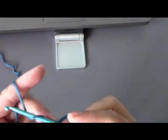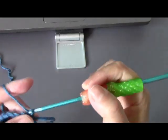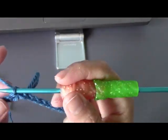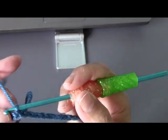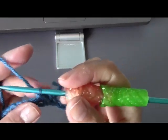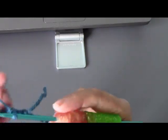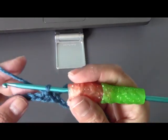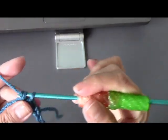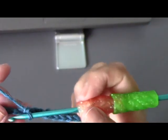Now here for row one, it's going to be one row of single crochets — one single crochet in every chain. So to go up, I'm simply going to chain one, and without wrapping my hook around, I'm just going to go into my very first chain and just start doing one single crochet into every chain. So just go ahead and do that one single crochet in every chain all the way around. When you come to the end, we're going to slip stitch into our first space and then we'll go up to row two.